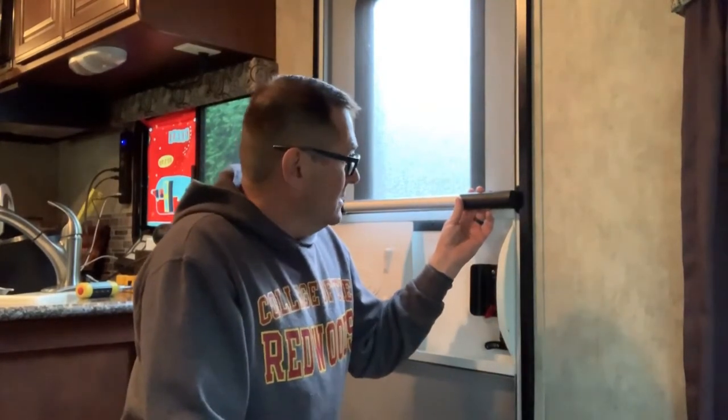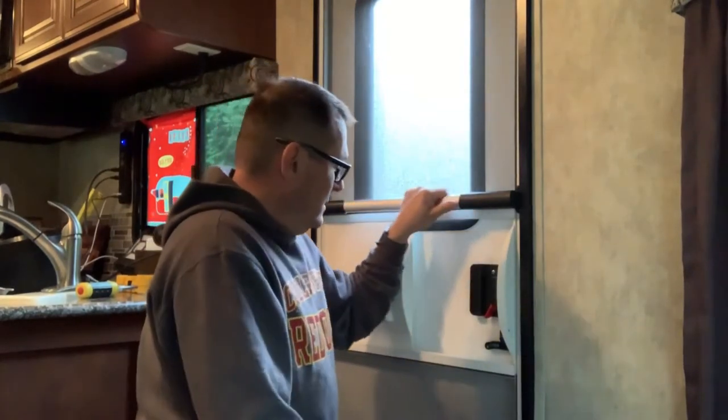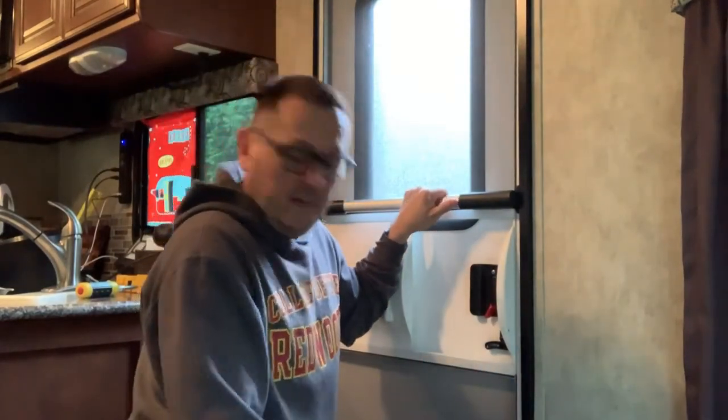Alright, project one done today. Got that bar in. It's nothing spectacular and it doesn't make me a handyman, but I sure do like it. It looks good on there. It's a good Wednesday rainy day project. I'll see you in the next episode.